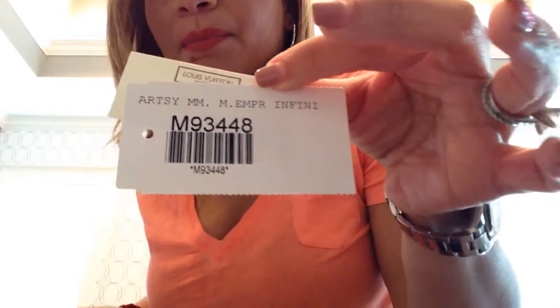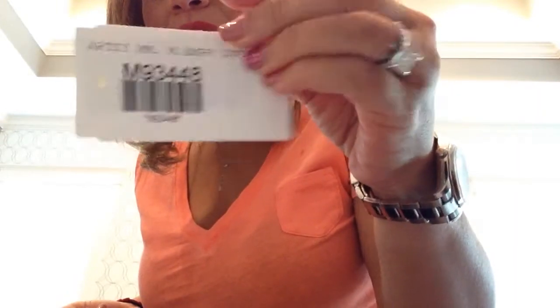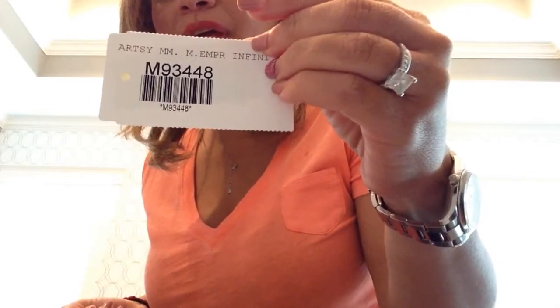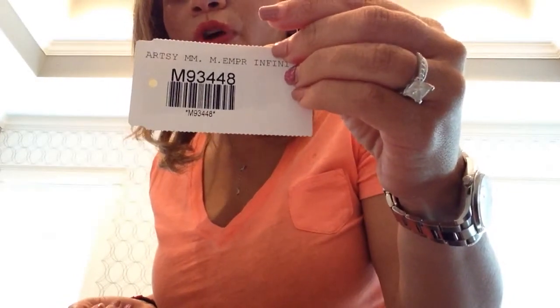Suzy again, back at you. I'm continuing with my collection videos, and the next piece in my collection is going to be the Artsy MM in the Infini color, and it's in the imprint leather. Its style number is M93448.